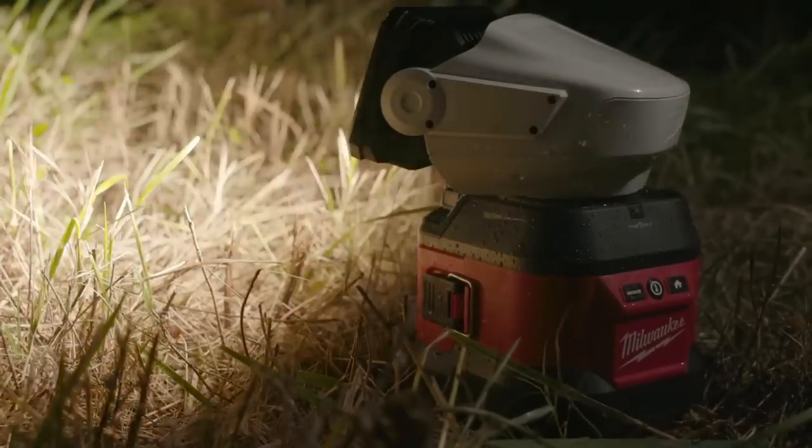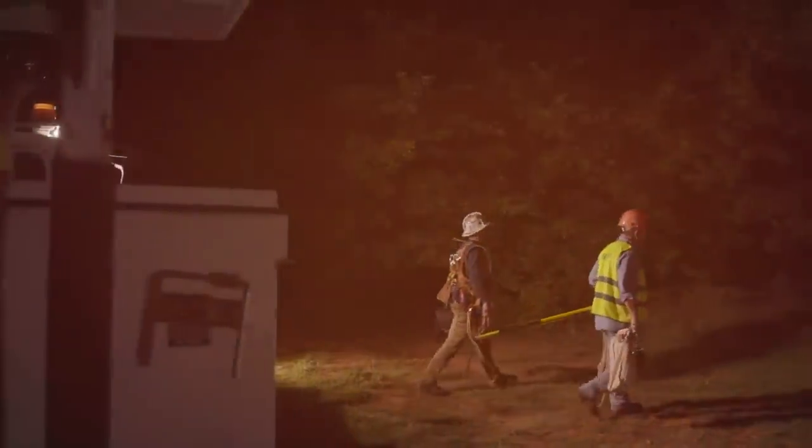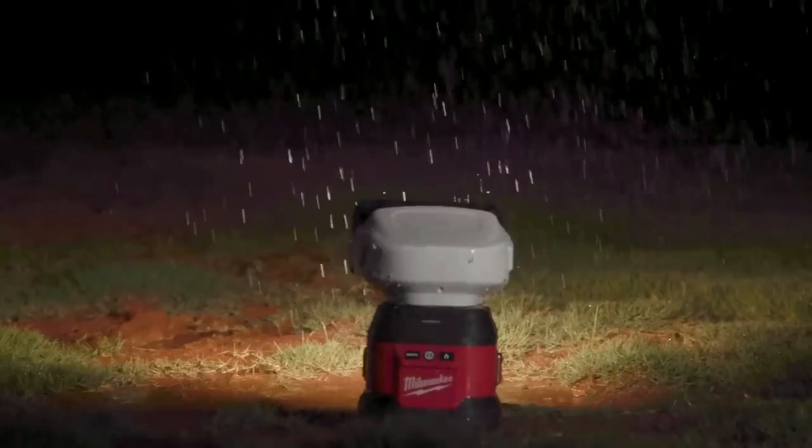The M18 utility searchlight stacks up head and shoulders above all the rest. I use the spotlight mode for working on poles at night in all types of weather. It has to light up the smallest connections on the pole so you can get up there and work. It's out in the weather constantly — that's when we do most of our work. I have yet to find a situation that it can't handle. I've used it quite a bit in patrolling with the spot mode and it has the best range out of any light I've used.